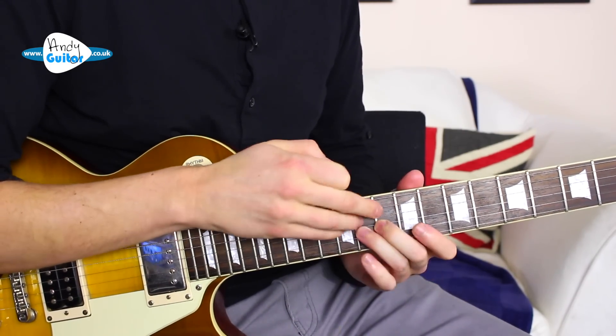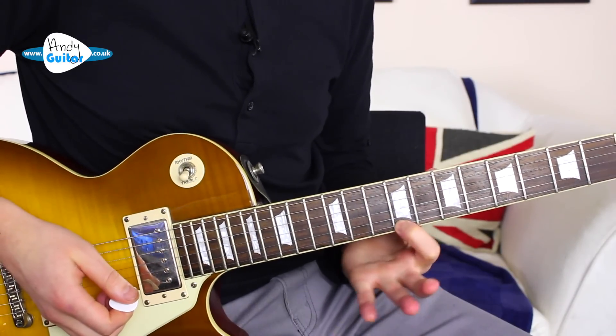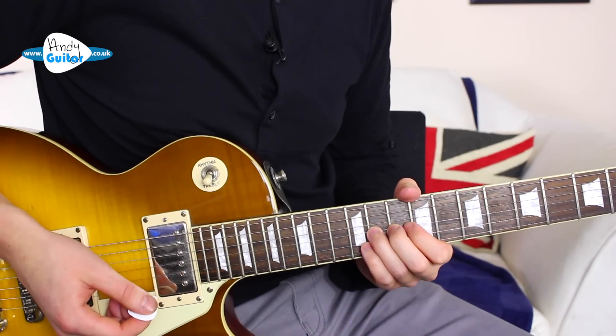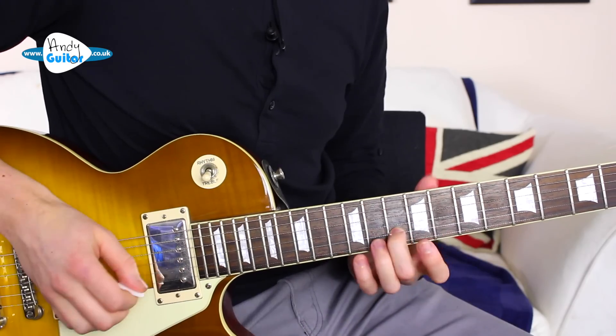Generally we're doing the bend mainly with our middle finger and 3rd finger, so that we can hold this note down a little longer — this 1st finger note — but the 1st finger is going to get in there and help out as soon as it can afterwards. That happens twice and is the start of this solo.